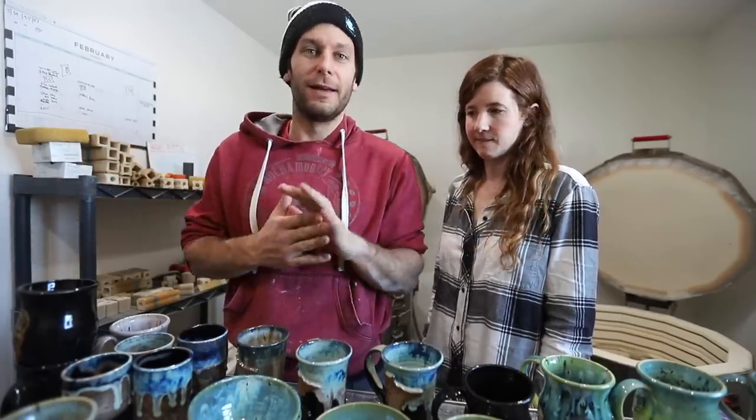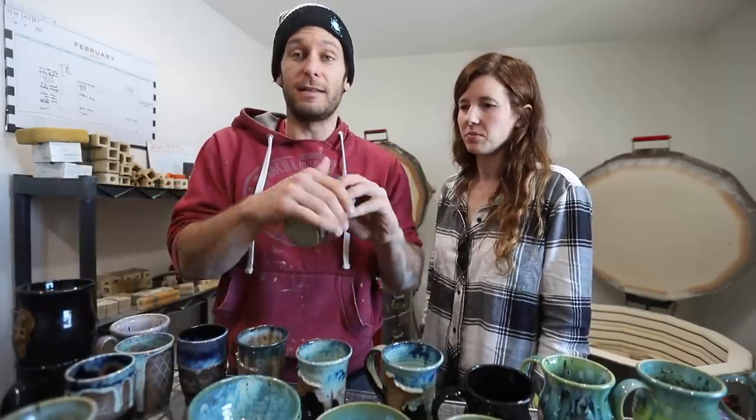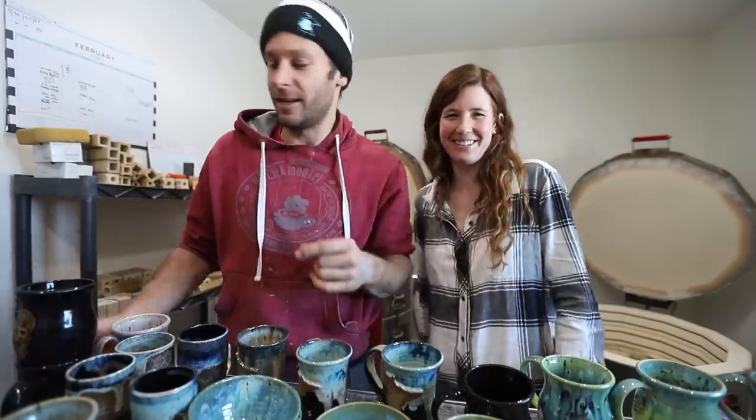We'll definitely be reordering more of this gold. Maybe some of these decals — we have a lot of them so that'll last us for a while. Hit subscribe, like, comment, all the things. See you guys in the next video.